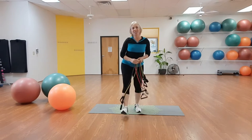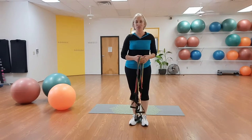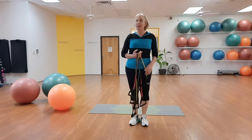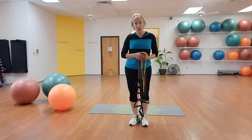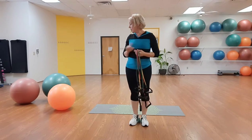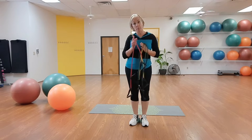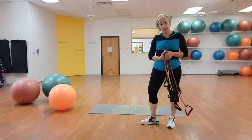All right. Hi, San Ildefonso. It's Tana here from the Española Fitness Studio Bridge to Health, New Mexico. It is Friday, December 3rd. Hope you guys are having a good day. I want you to get out your balls and bands and a mat or carpet for today.